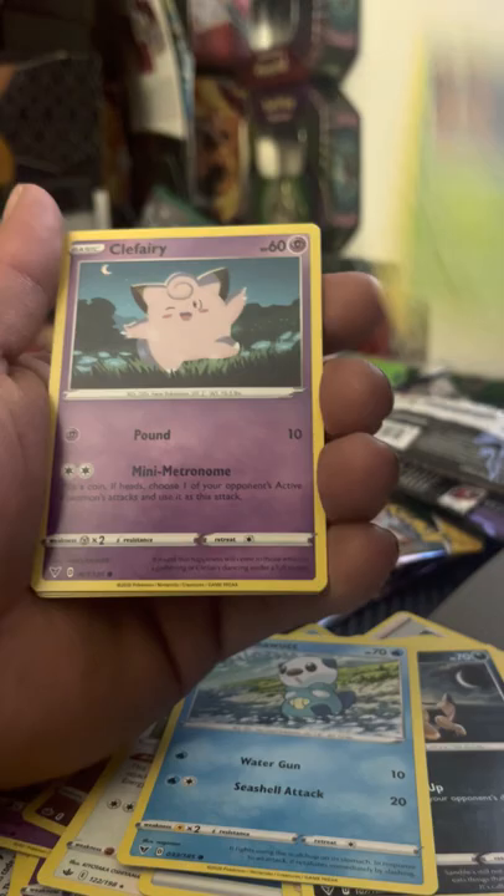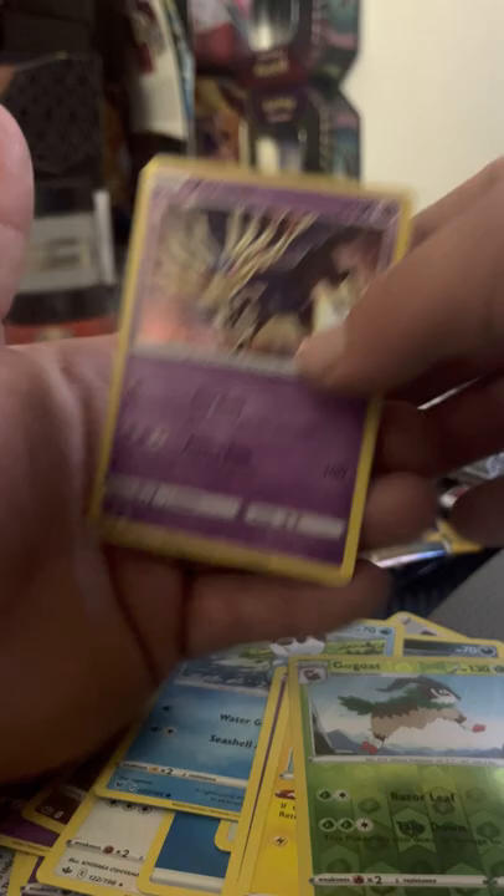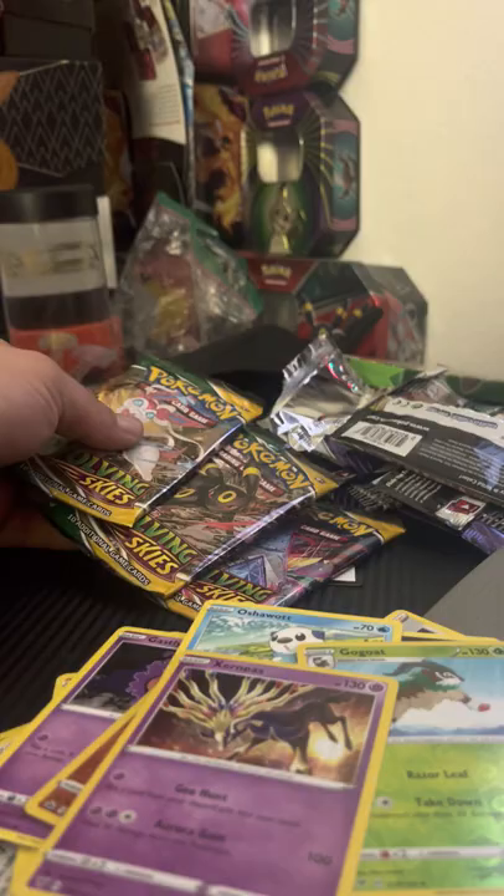Last Vivid Voltage pack — pack trick, Water Energy, Magcargo, Nessa, Swellow, Sandile, Oshawott, Pineco, Clefairy, Tynamo, Gogo, and a Zeraora holo rare hit!